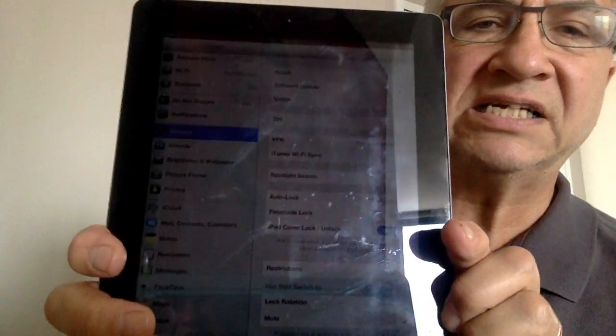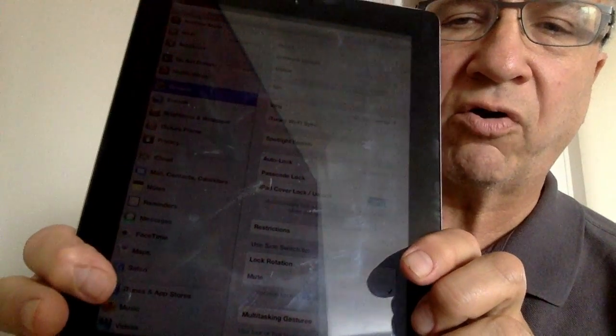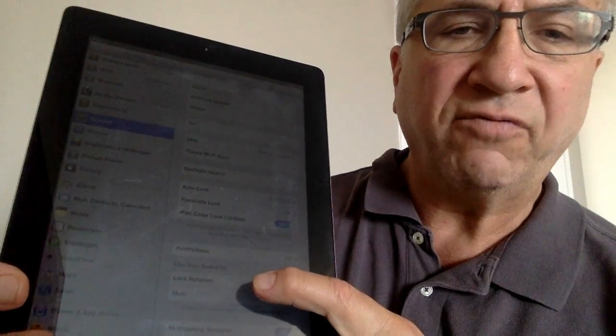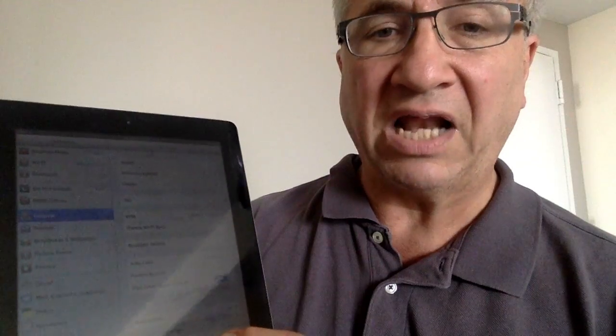Now you can see it says Settings and it says General, and right where I'm about to point with my finger there's something that says Lock Rotation. If you click on where it says Lock Rotation, it doesn't automatically lock. What it does is it makes the side switch be the locker.